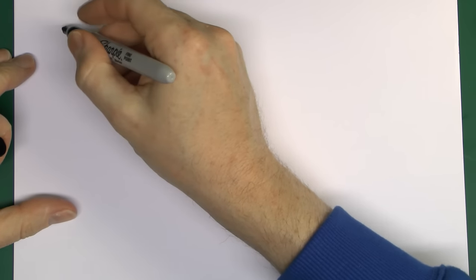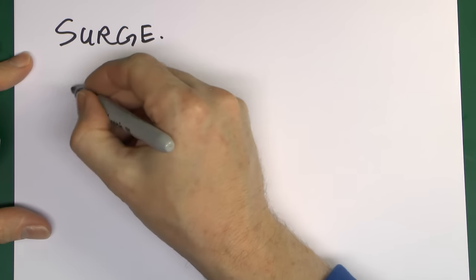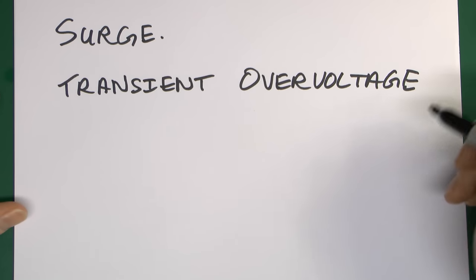Now let's have a look at what a surge actually is. There are several definitions of the word surge, but it's only one of them we're actually concerned with here. In this particular case, what we're talking about is a transient overvoltage.